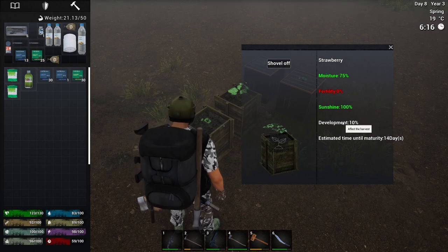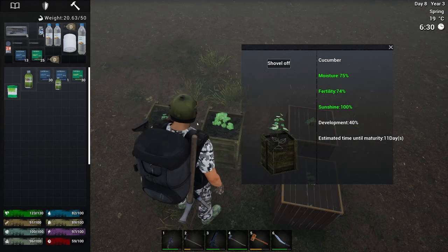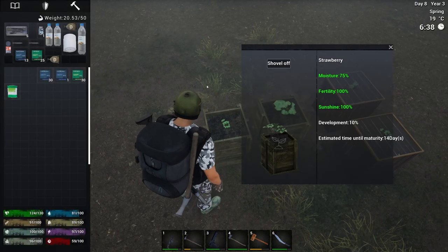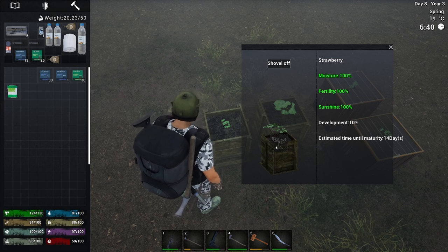The cultivation box costs less material to build, and it can use both fertilizer and nutrient solution. But you need to watch the moisture percentage — it drops on a daily basis. When it gets too low, you will have to manually water it with a water bottle.